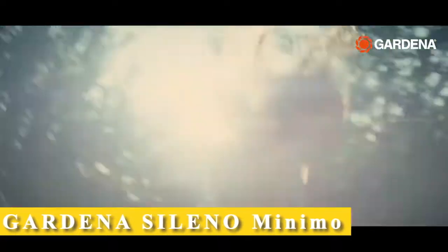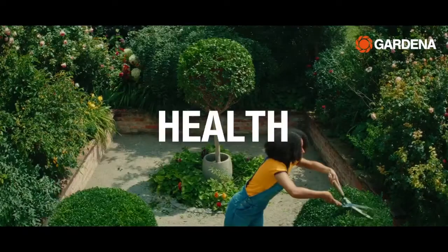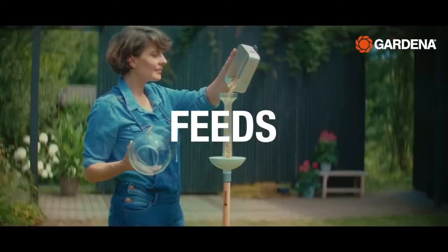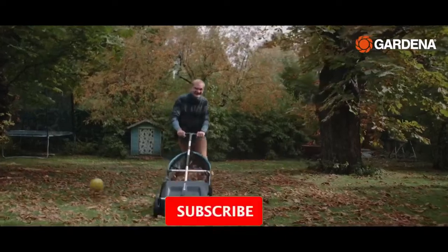Gardening. It boosts our mood, our mental well-being, our physical health. It feeds us, brings us peace and joy. It draws whole communities together.